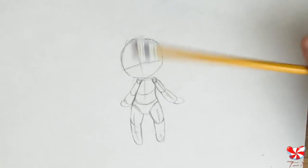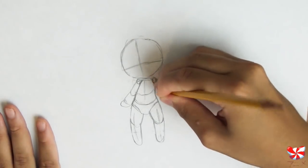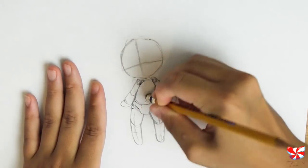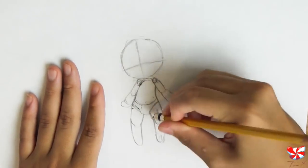These are the arms broken up into segments to make it easier for us later on. Now we can erase a whole lot of these guidelines.